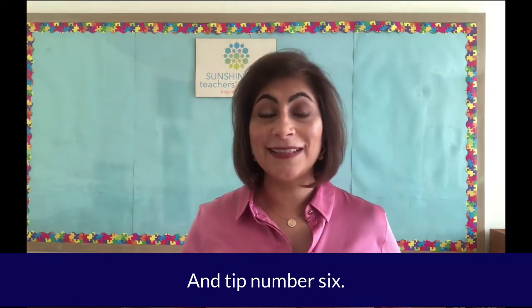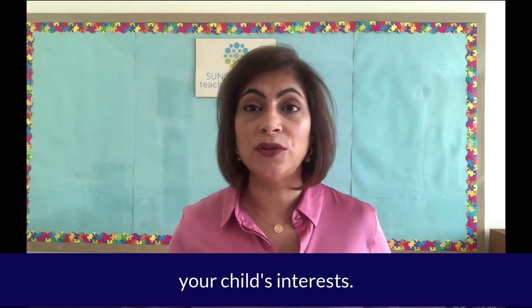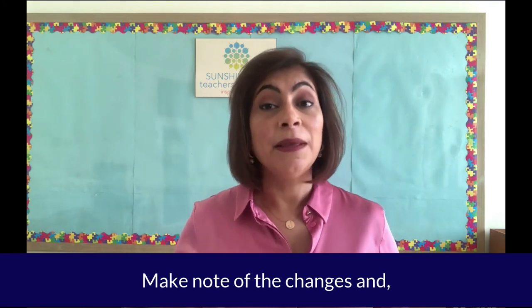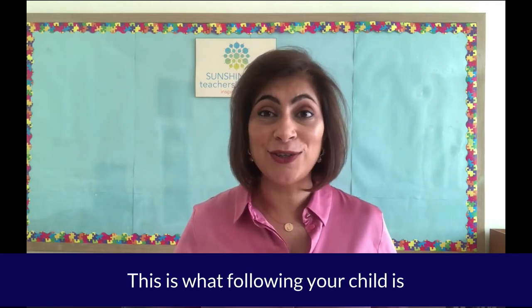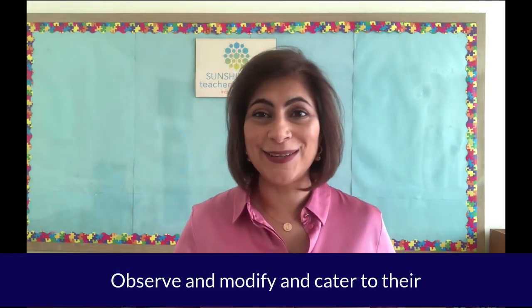Tip number six: follow your child. Choose toys and materials that appeal to your child's interests. If you're not sure what that is, observe your child for a few days, take some notes, and then modify your shelf and see what happens. Make note of the changes, and if it's still not working, change it again, modify it again. This is what following your child is all about — observe, modify, and cater to their interests.